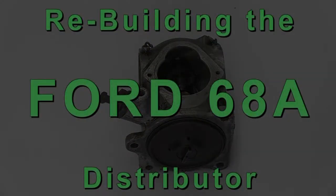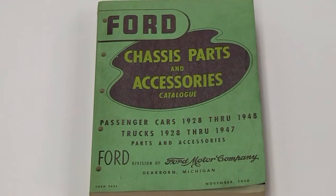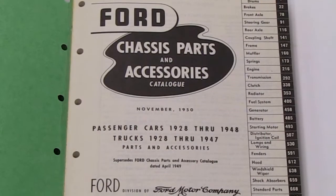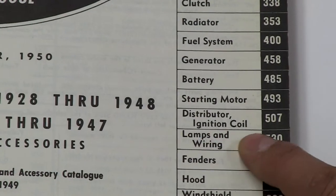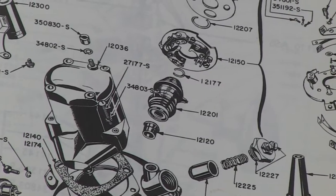Rebuilding the Ford 68A Distributor. All information referred to in this video will come from the Ford Chassis Parts and Accessory Catalog, also known as the Bible for early Fords.